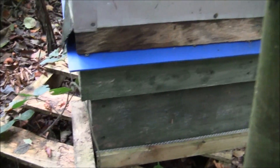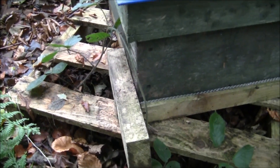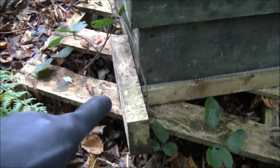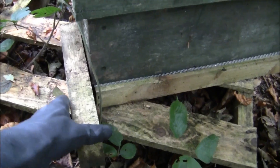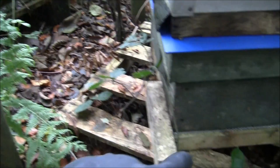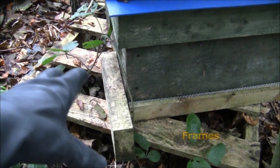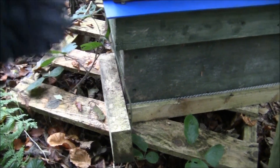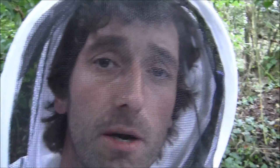This colony basically didn't make it. This is my smaller apiary and I only have two colonies here. This one didn't make it, so I shut it off because I didn't want any bees robbing it out. I want to hang on to some of that honey, and I didn't want mice or anything like that getting in. I'm going to bring it in very soon.